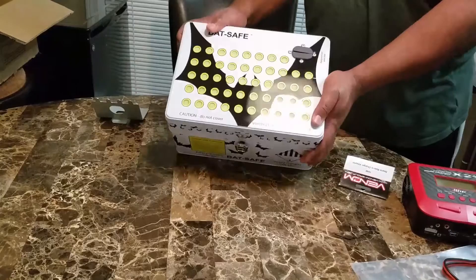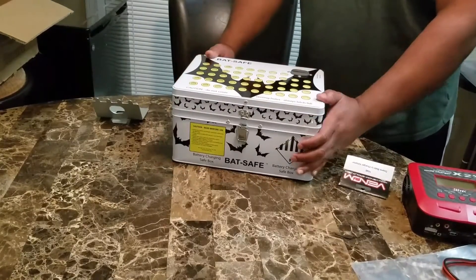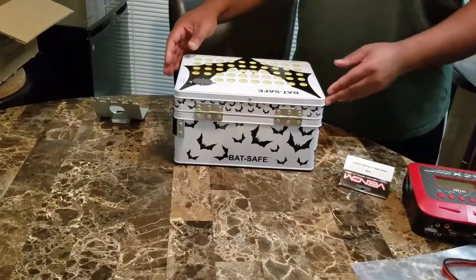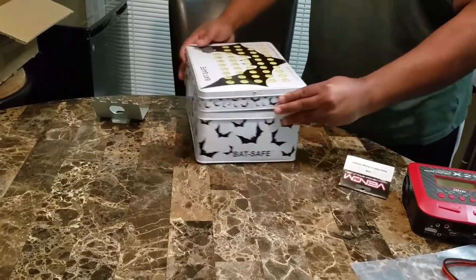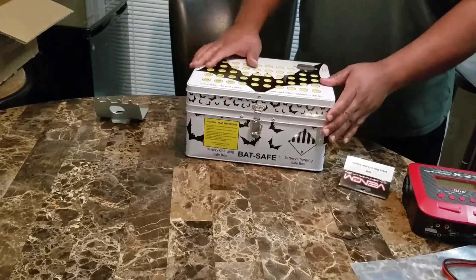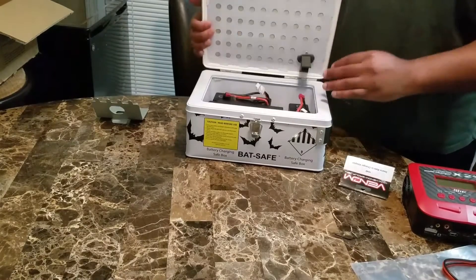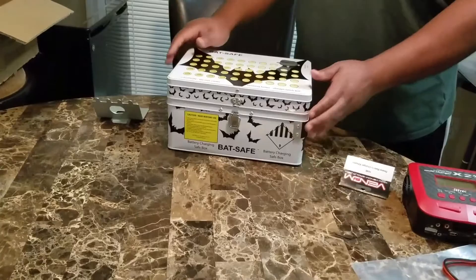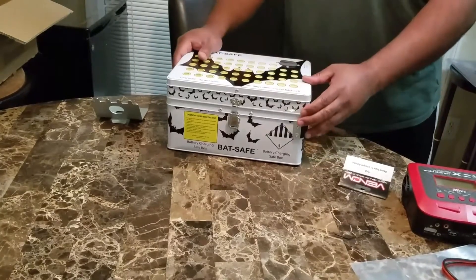Again, this has been a brief unboxing of the BatSafe. Hope you guys enjoyed the video. Don't forget to click the like button and also click the subscribe button. If you have any questions or comments, please leave them below. Again, this is MadLion843 — thank you for watching.